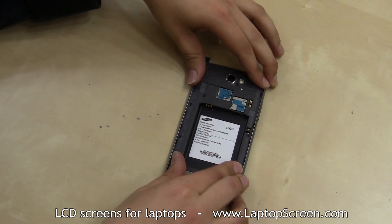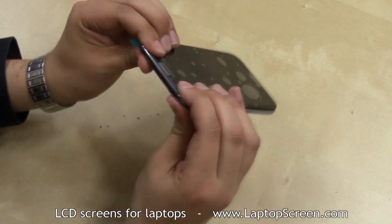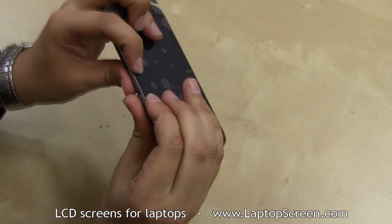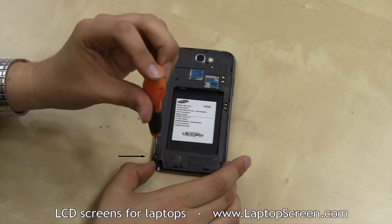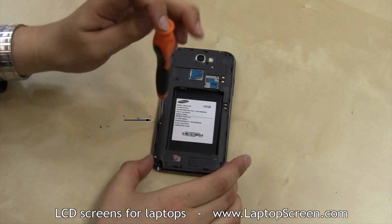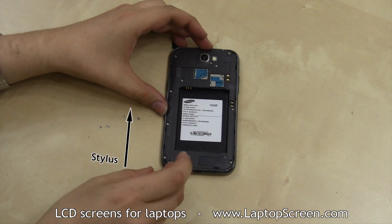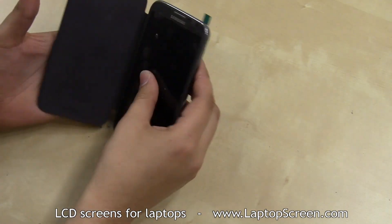Now the mid-frame can be replaced. Align it with the front assembly and firmly press around the perimeter to snap in the tabs. Replace the 11 identical Phillips screws on the mid-frame. Replace the battery and finally replace the back cover.